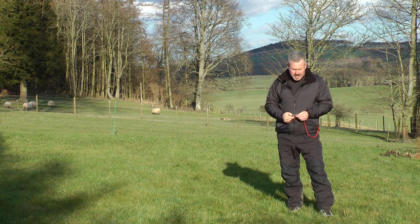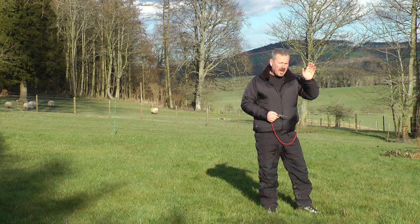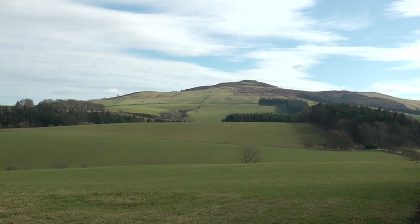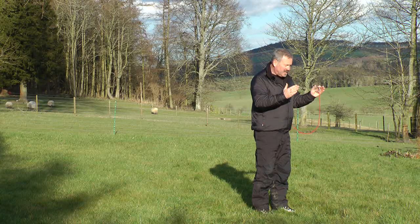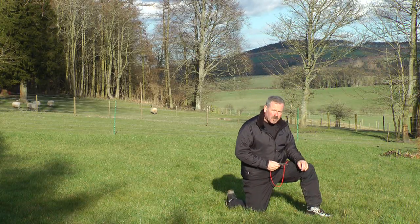It's very straightforward, let me show you how. First of all I face the feature that I wish to take a bearing from. In this instance it's that hill over there. Facing it square on, I get down onto one knee and form something that I call the brace position.